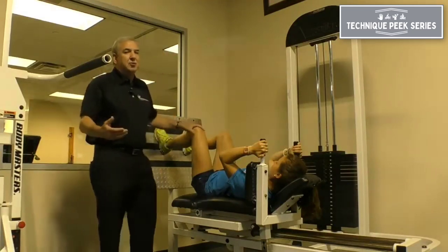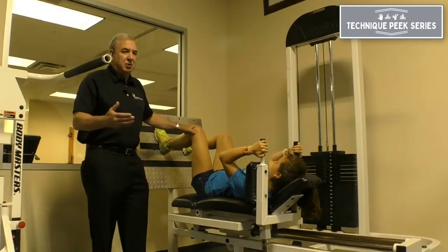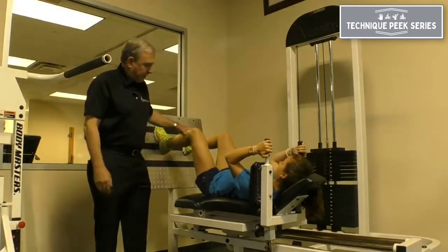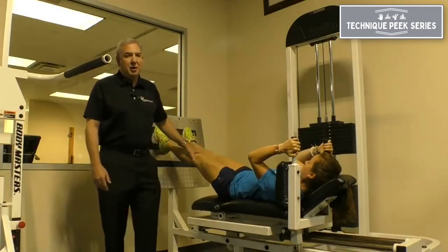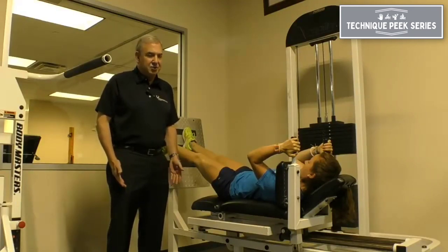Many personal trainers, therapists, or athletic trainers have heard the myth that you shouldn't straighten your legs all the way when you perform a leg press because it's bad for the knees. I'm going to have Ava just extend and push back. You want them to extend their knees all the way, because when you're standing, you're fully extended. And if it were true that being in full extension was bad for your knees, then why would we assume a fully extended standing position?